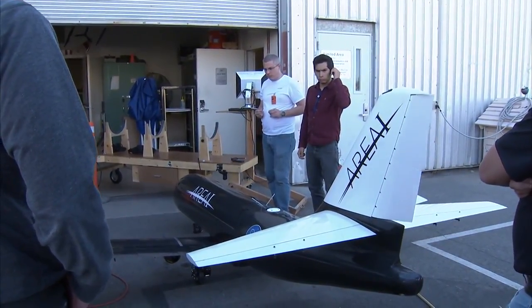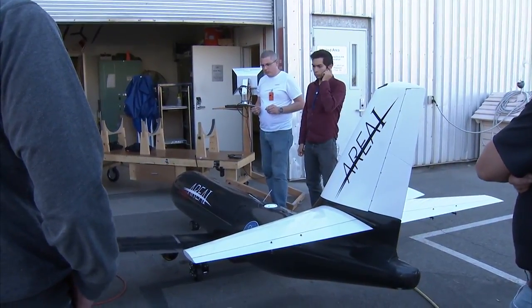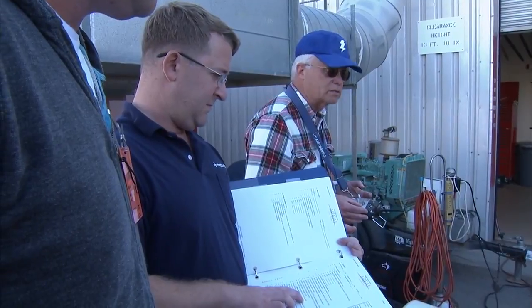Up, down, right rudder, left rudder, released. OK, brakes are on. That's max brakes right now.